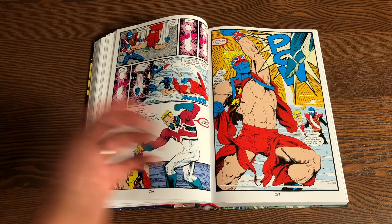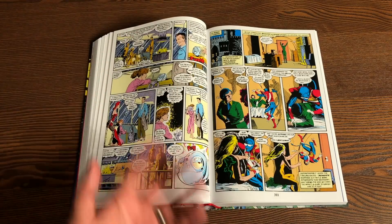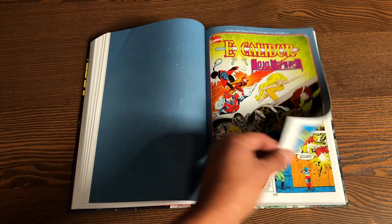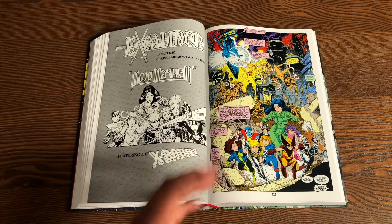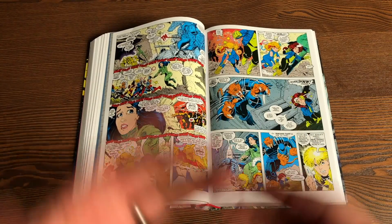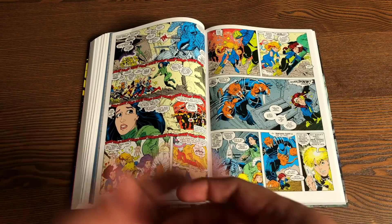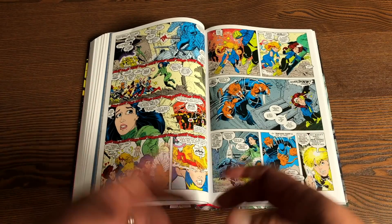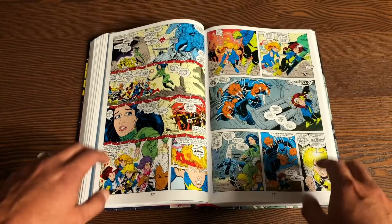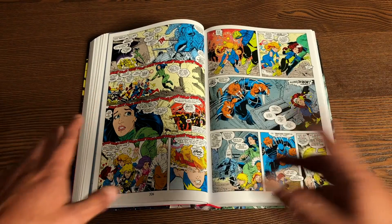You're introduced to these wacky characters like the Red Queen and the Crazy Gang, or Gatecrasher and TechNet — who sound like they're going to work on your computer, but no, they're interdimensional beings. There's a lot of alternate realities in these stories. As a matter of fact, Captain Britain is known to have started the 616 universe — the first time somebody ever used the term 616, as we relate to the Marvel world, was supposed to have been used in an issue of Captain Britain.